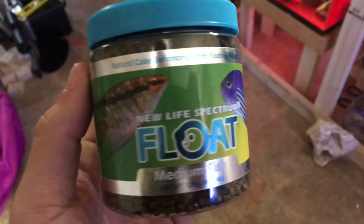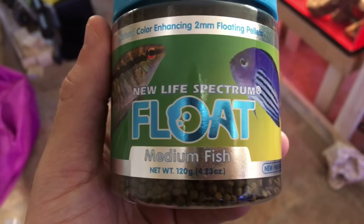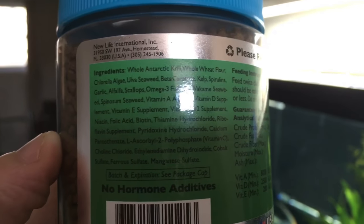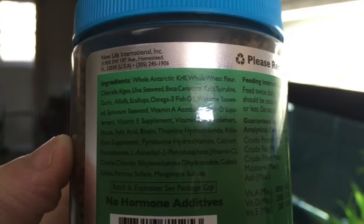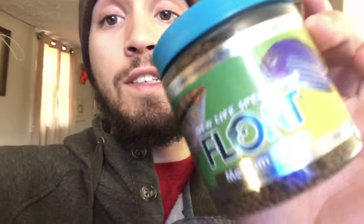I just got this new food we're going to be trying for the flowerhorn. The first few ingredients are Antarctic krill, whole wheat flour, chlorella algae, seaweed, carotene, kelp, spirulina, garlic, alfalfa, scallops, and omega-3 fish oil. I was really trying to change up the diet on the flowerhorn to try to get it to color out more — I really wanted it to pop. The pellets are a bit smaller, which is the only size they had, but they said bigger pellets are coming.